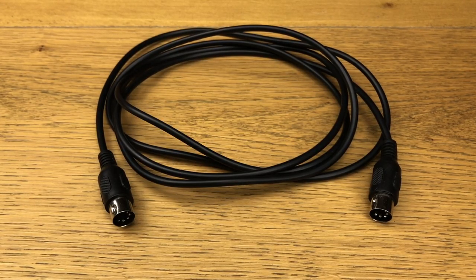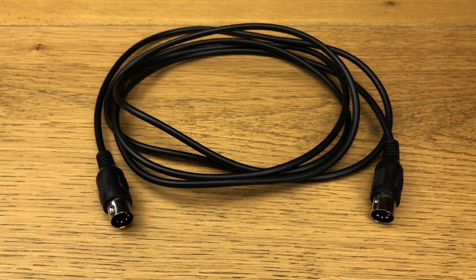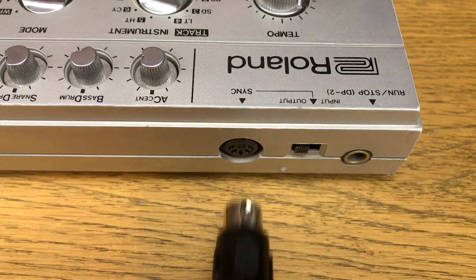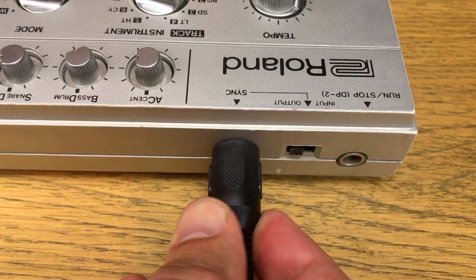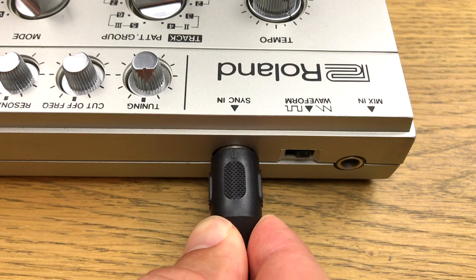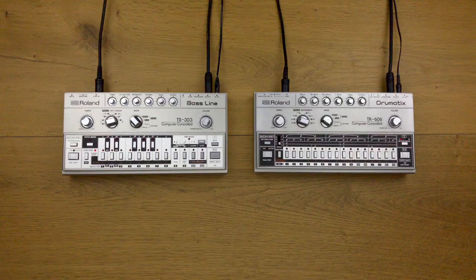A DIN sync cable has two DIN plugs with five poles each. It is important that all five poles are really occupied. Plug one end of the cable into the DIN sync out of the master device and the other into the DIN sync in of the slave device. Via DIN sync, the start/stop, the reset start, and the tempo are transmitted.